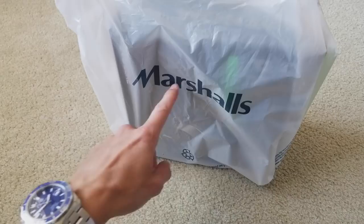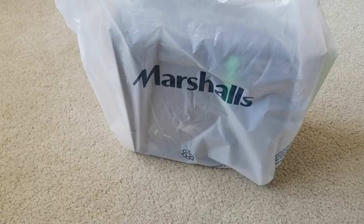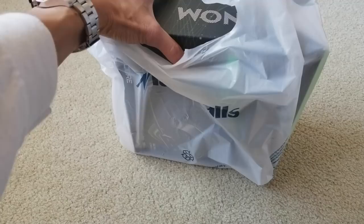I got this at Marshall for $24.99. There were two different versions — the other one is the elite model, and then this one is the pro model. Let's go ahead and get into it.